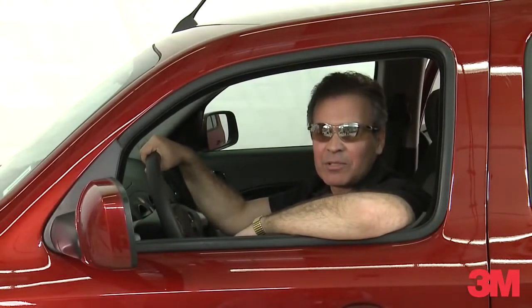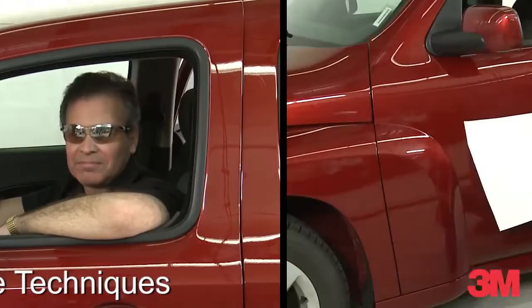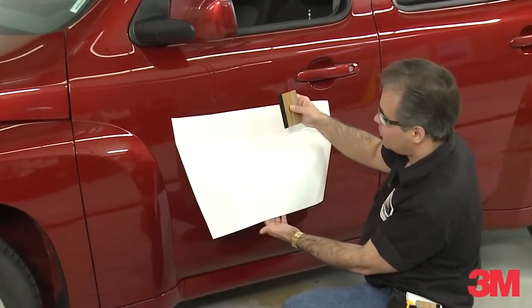Hi, my name is Marcio from 3M Commercial Graphics Division. I'd like to show you another installation tip. Today I'd like to talk to you about squeegee techniques.